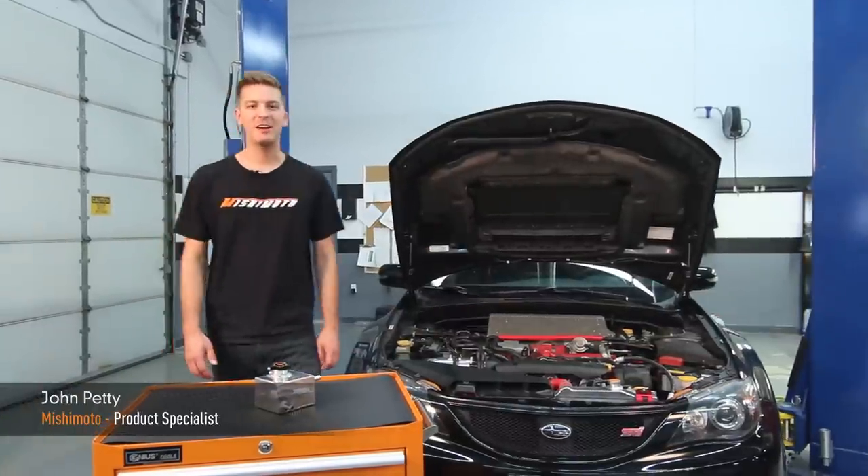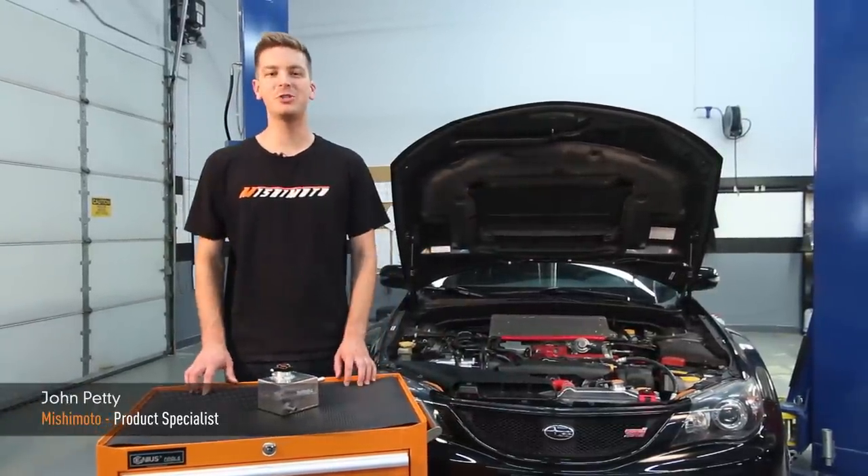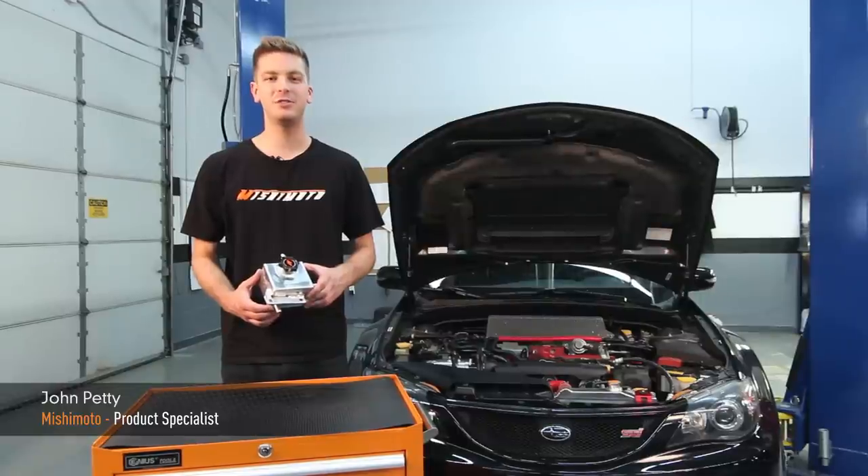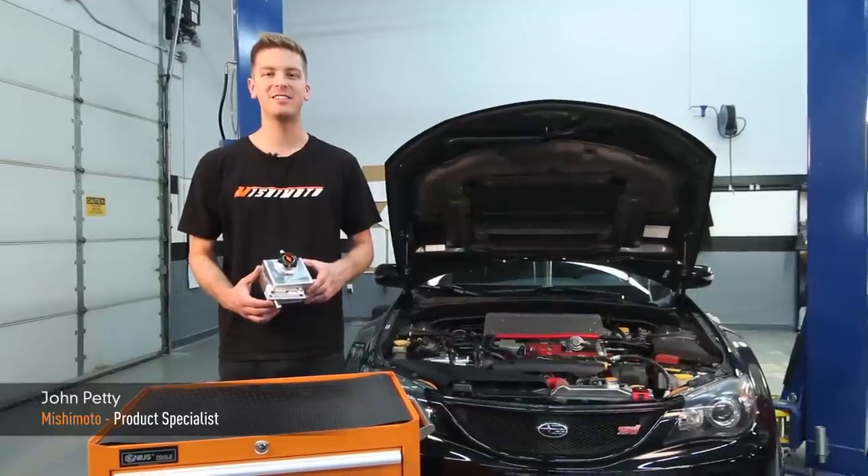Hey guys, I'm John and I'm here at the Mishimoto Garage to show you how to install the Mishimoto Aluminum Expansion Tank for the 2001-2007 Subaru WRX and STI.